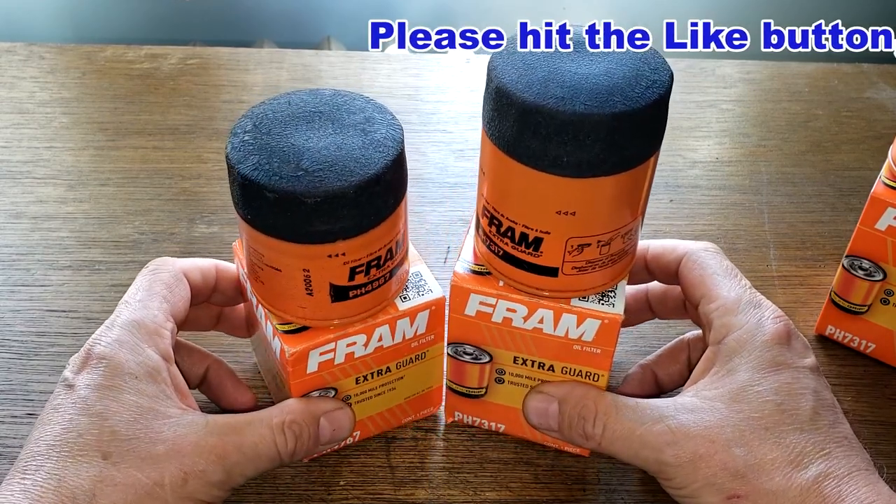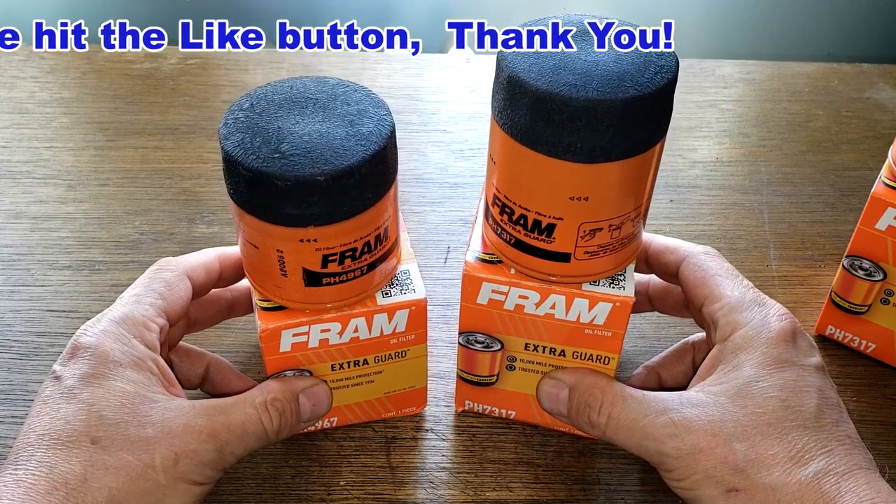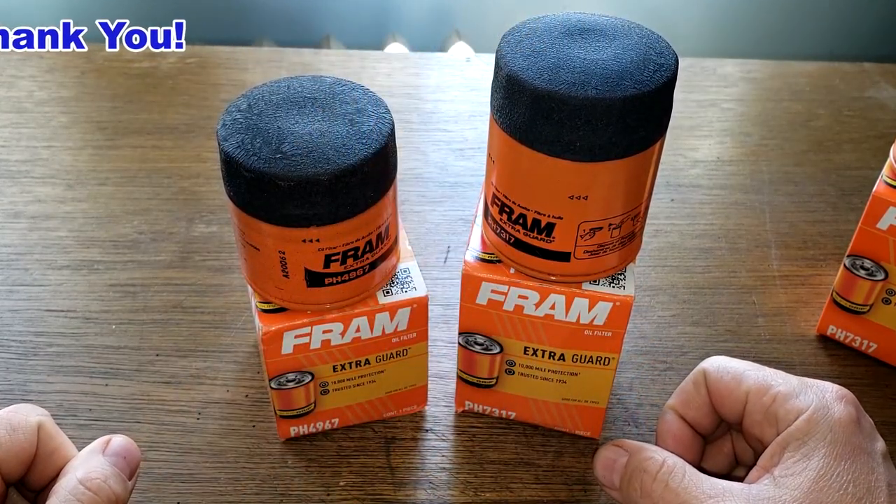Don't forget Oil Filter Friday — I open up a new automotive oil filter every Friday on this YouTube channel. If you liked this video, please hit that like button. Thanks for watching and take care.